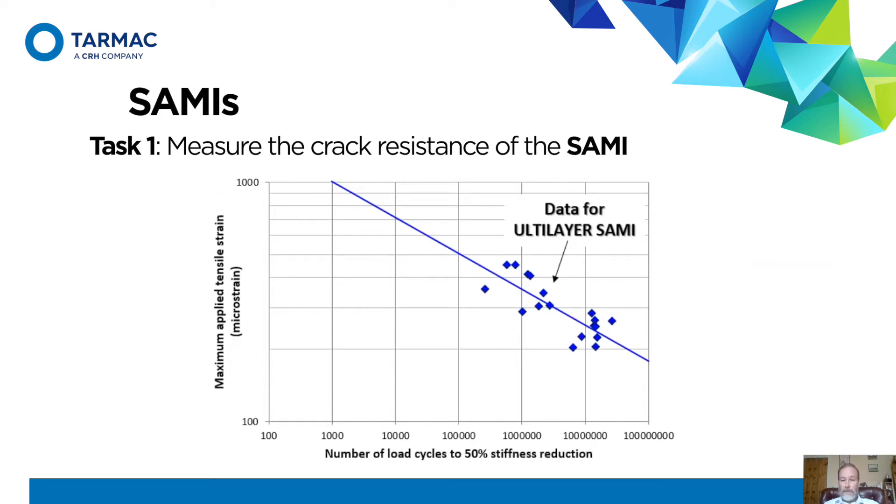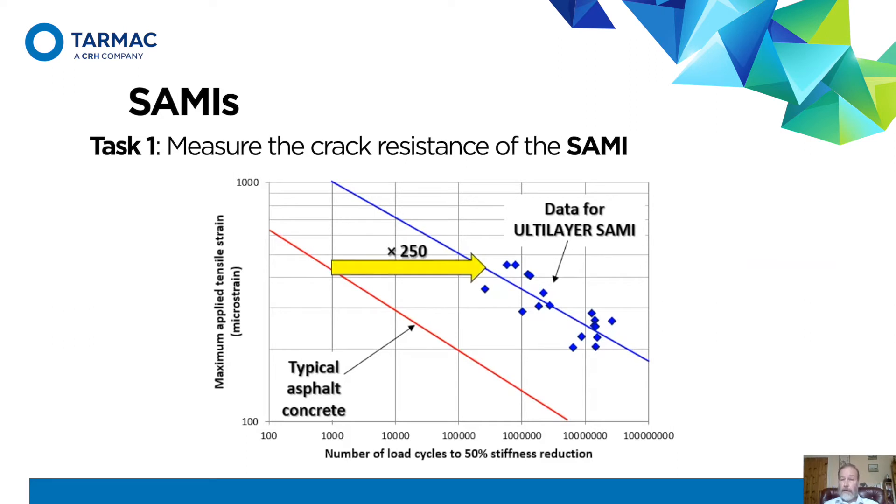Here are some results on the SAMI material we were testing. You can draw a line in logarithmic space — we plot strain against number of cycles until failure, where 50% stiffness reduction defines failure. By way of comparison, this line represents a typical set of results for an ordinary asphalt concrete. Because it's a logarithmic scale, our SAMI material is about 250 times more crack resistant than ordinary asphalt. That's pretty good — it's packed with all sorts of bitumen modifiers to make it work very well.